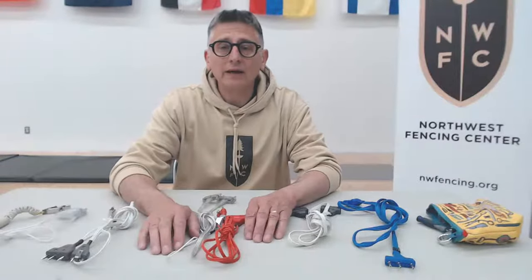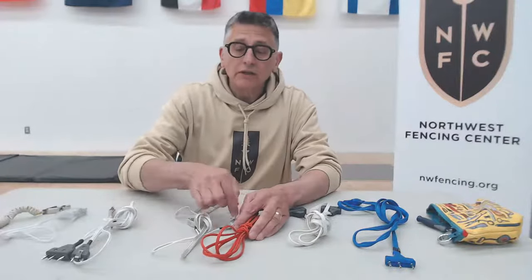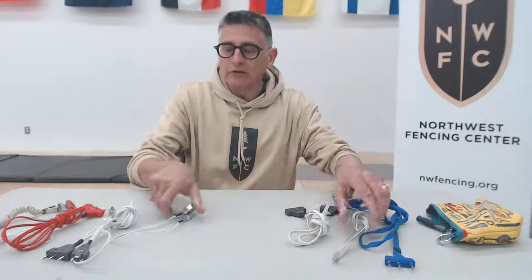Hey gang, welcome back to Northwest Fencing Center's coaching series. This is Coach McTeague and we're going to be walking through body cords today. We're going to look at foil and saber body cords, mask cords, and epee cords — what they do, how they do it, how body cords differ from one another, what I think are the best body cords, why they fail, how to test them, and how to take care of them so that they don't fail as often.